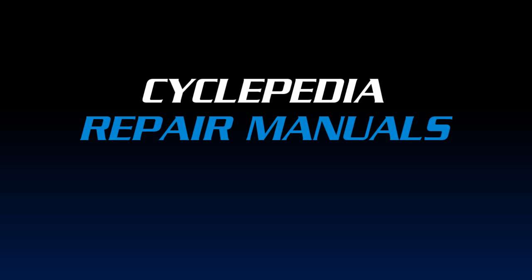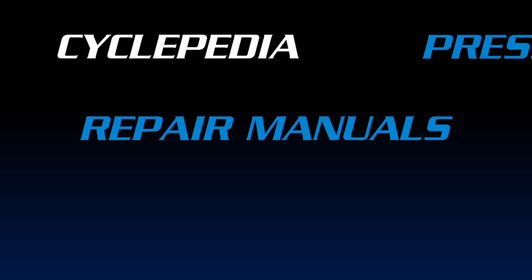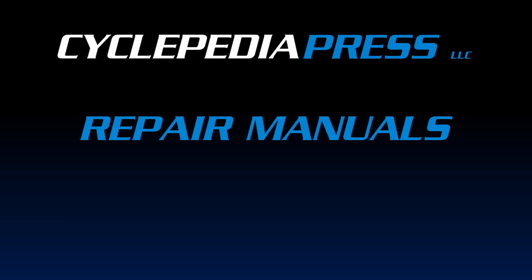Thanks for watching. Be sure to visit Cyclepedia.com to learn more about online maintenance.